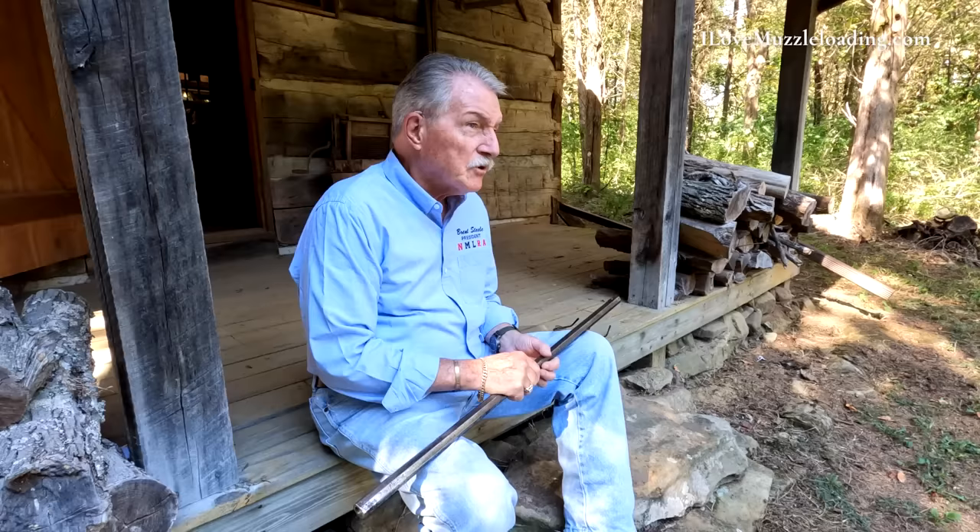I ended up with a couple of barrels. They're hand forged steel barrels, probably made around 1750. They were flintlock original. One was in a 32 caliber, and one was in a 40 caliber. So they laid around my shop for quite a while — I meant to do something with them, you know how that goes, I put it off. I finally met a man down at Friendship. His name is Ben Query.